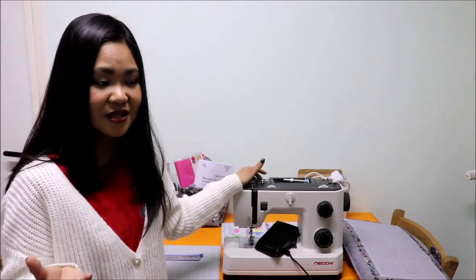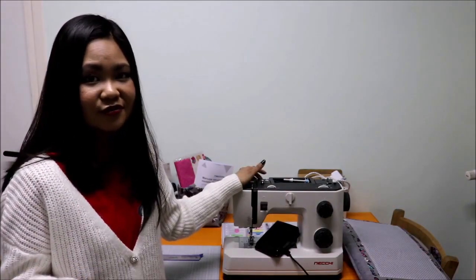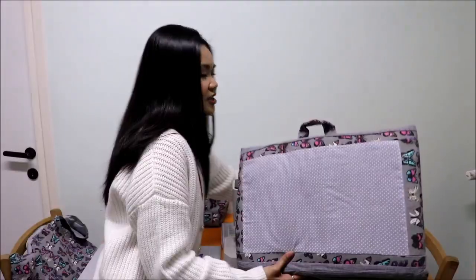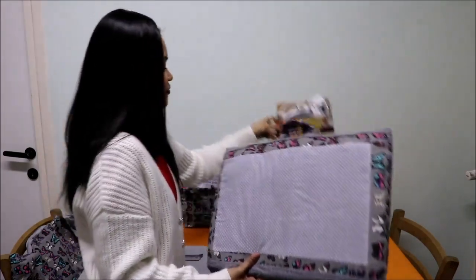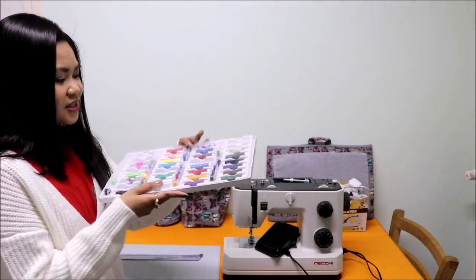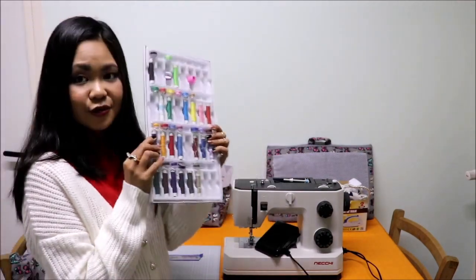I iron my dresses and clothes very rarely, but iron really suits me. Even before I got into sewing, I didn't know that iron is such an important tool for sewing. I have it already so no problems now. These two things are very, very important — just keep that in mind. And then I also have here at the back some colorful threads.